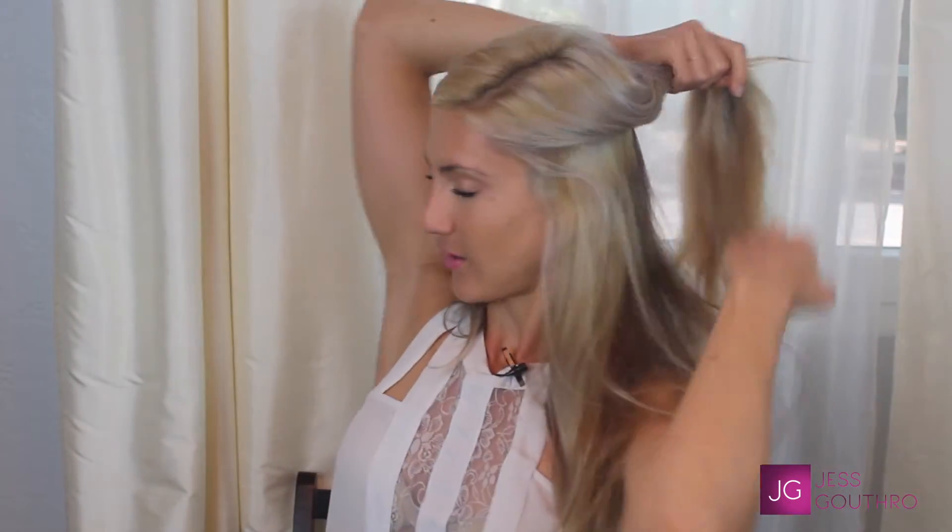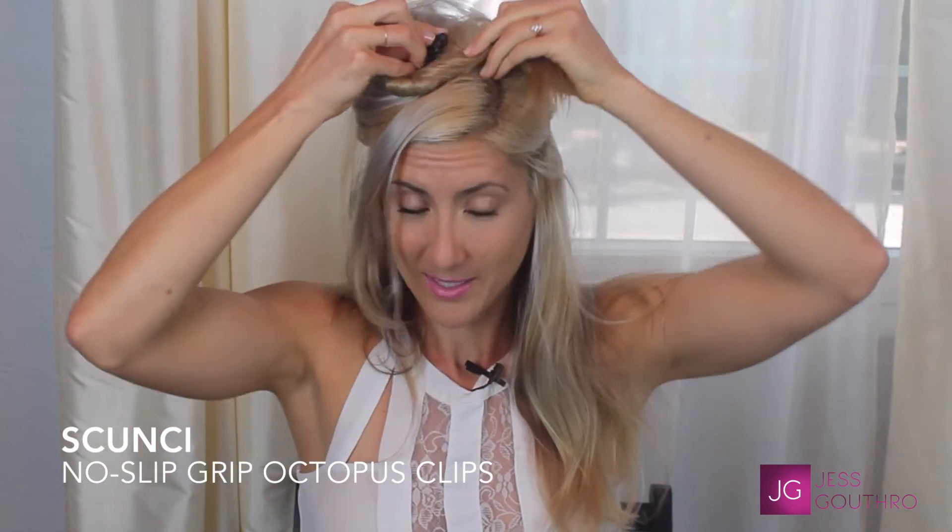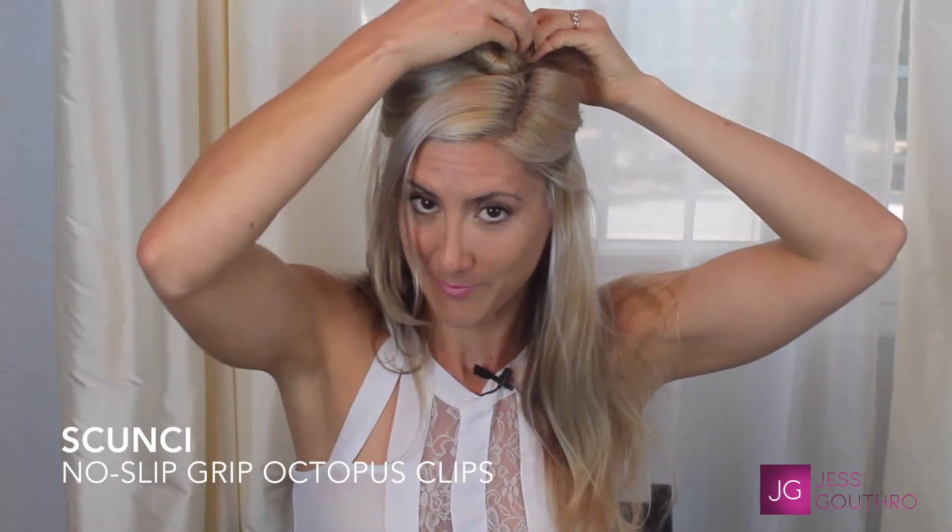My first step is to separate the hair into two sections, the upper and the lower. I just go across the middle, twist the top, take a little clip and make sure it's out of my way. I'll then use a hairbrush like this one from Conair to smooth out the tangles. This is what my hair looks like when I wake up — it's not really wavy, not really straight, somewhere in between.